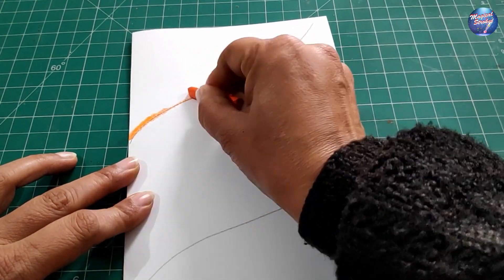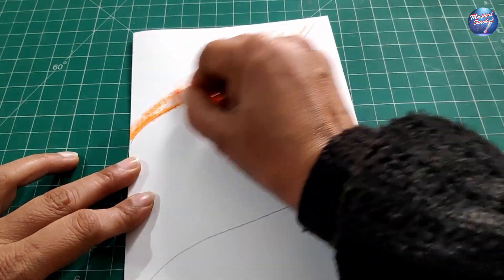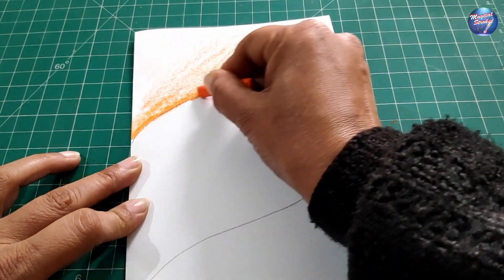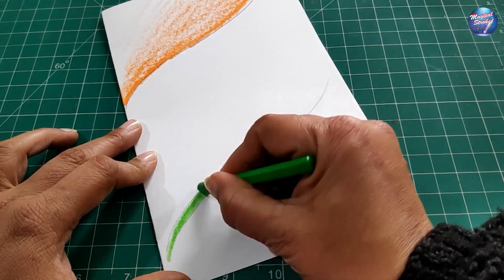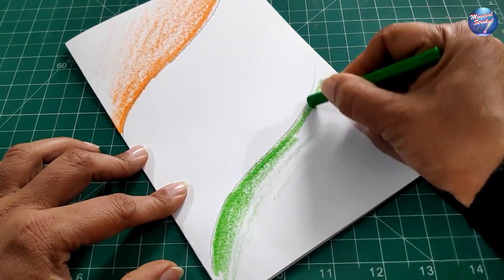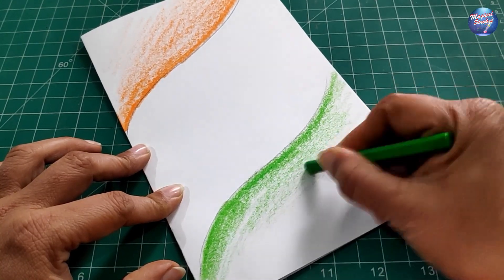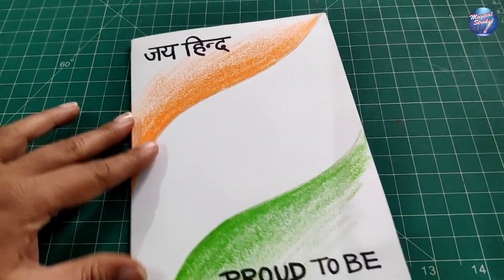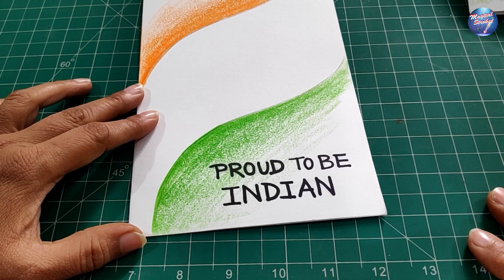The upper part you have to color with orange color, and in the lower part you have to use light green. In the lower part you have to write 'Jay Hind' at the top and 'Proud to be Indian' on the lower side.